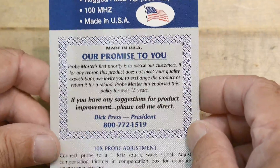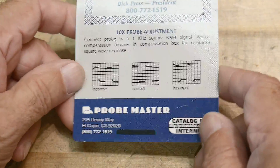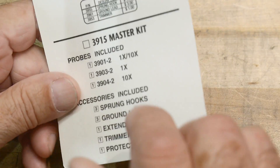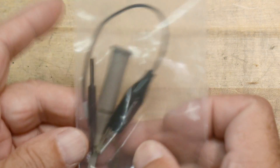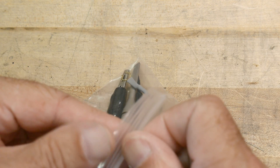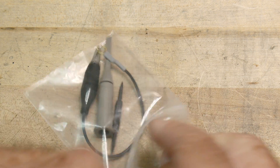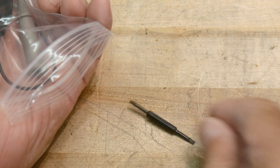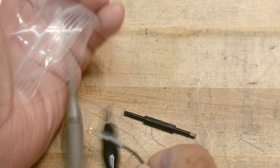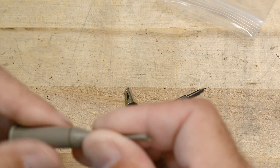The president gives his personal phone number out so you can call him up — they're based in El Cajon, California. It comes with an accessory bag. There's the grabby tip and the ground probe, and a little screwdriver to do the adjustments.